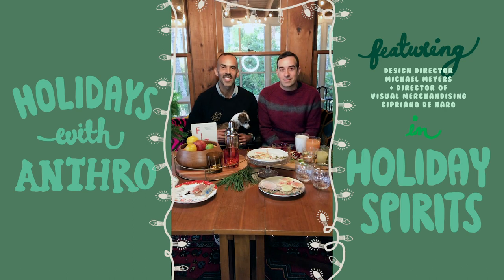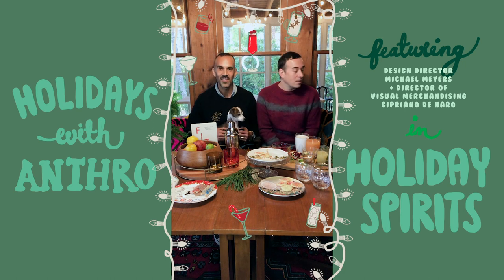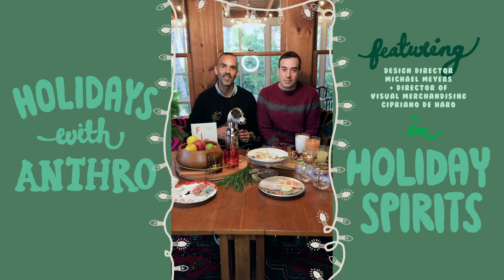Hi everyone! Welcome to Holidays at Anthropologie. My name is Cipriano DeHaro and I'm the Director of Visual Merchandising. My name is Michael Myers and I am a Design Director at Anthropologie. Today we are going to take you through making cocktails for the holiday season with the thought of being together.